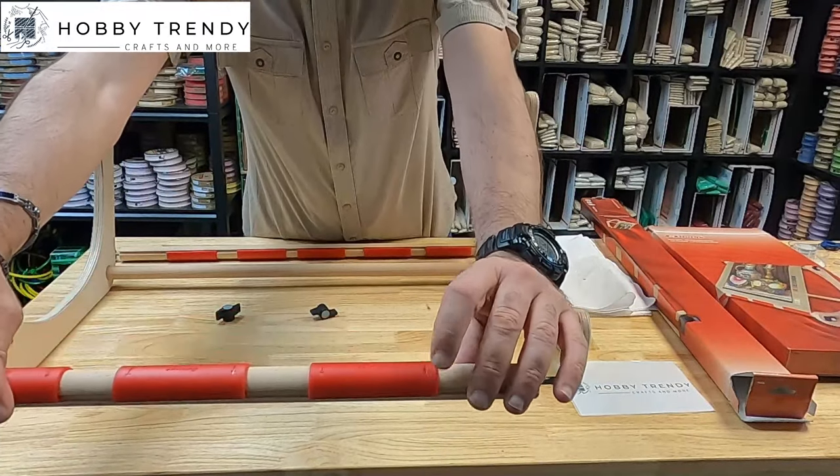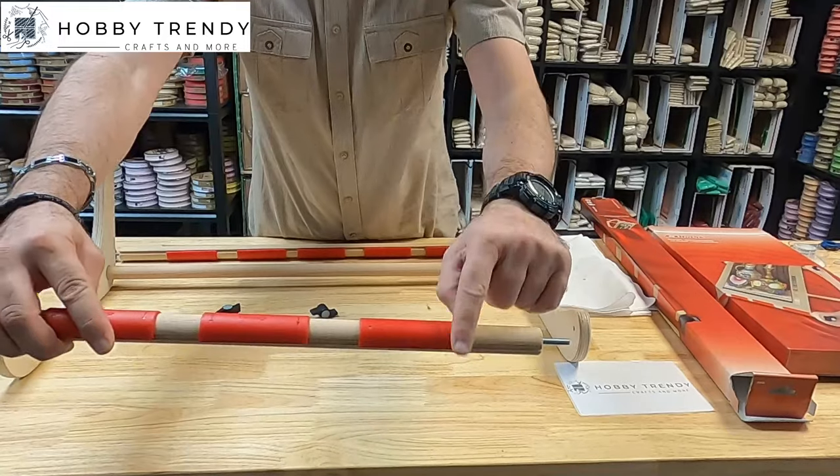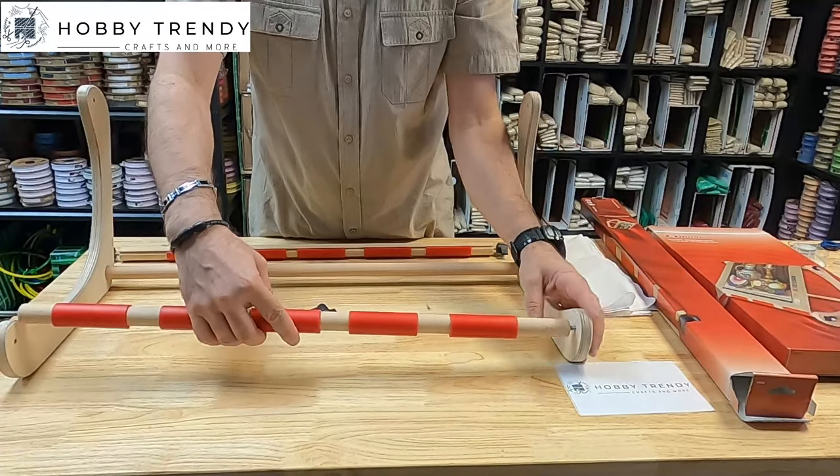There are arrow marks on the plastic clamps. After placing the fabric on the bars, you can easily put the clamps in place.